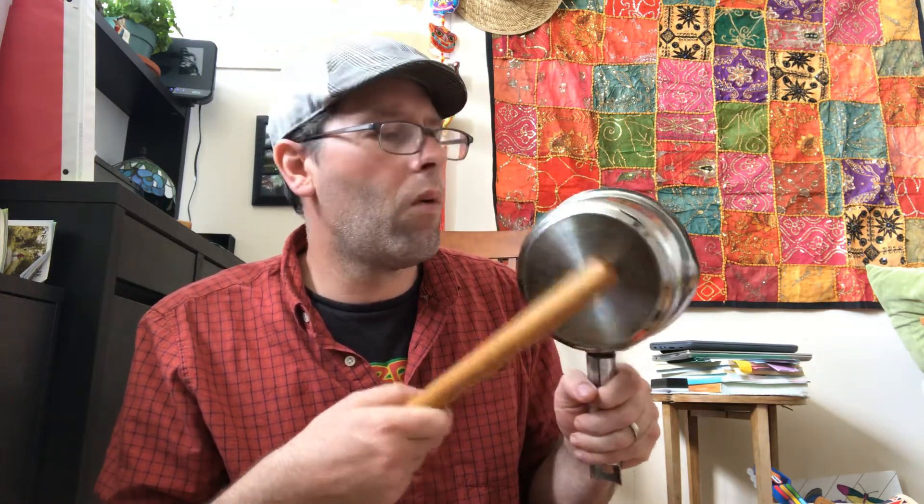I have two pots — one is a little bigger than the other. Let's see if the size makes a difference. We'll do the smaller one first, and then put it against the bigger one. You can hear that the bigger one produces a lower note, a lower sound.